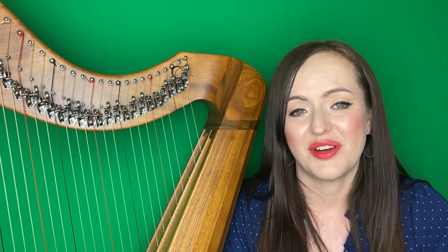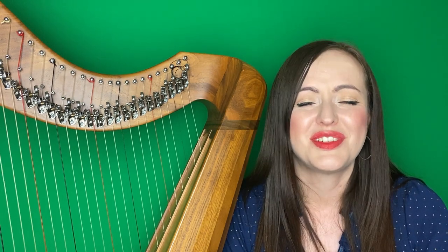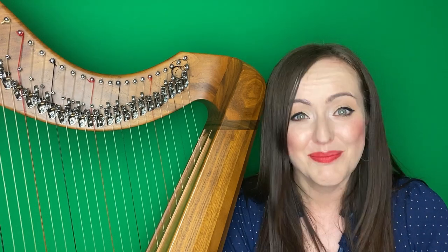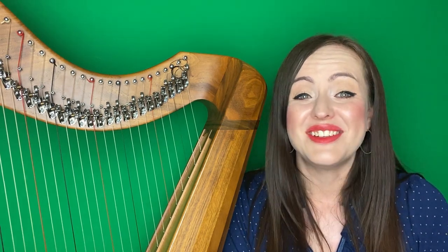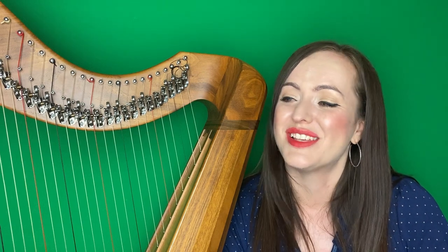I'm just so thrilled that this tune is being played around the world now. It's been a real harp hit, and it just fits beautifully on the harp. So I hope you'll really enjoy learning it — it's a keeper for sure. It's called Alden River, and Alden River is indeed a river in Ramsey in the Isle of Man, which is where Paul is from.